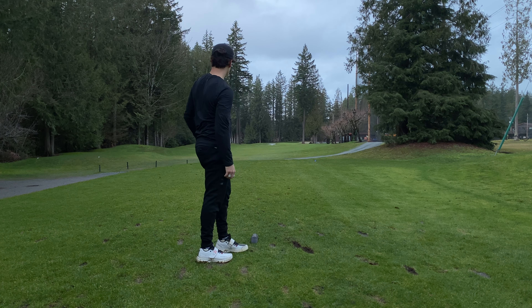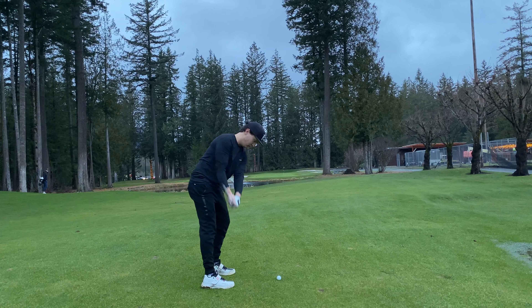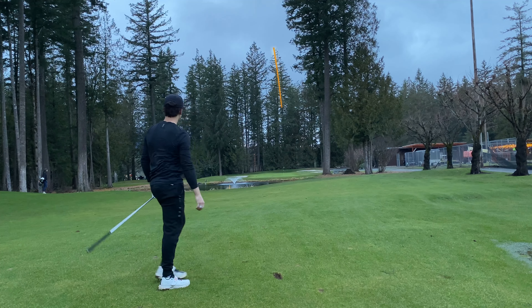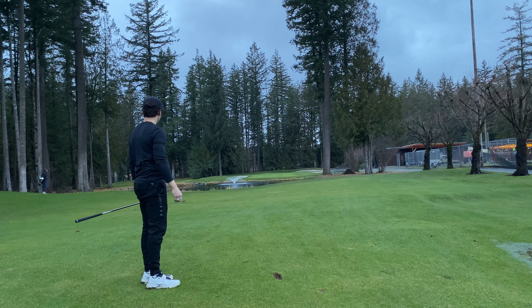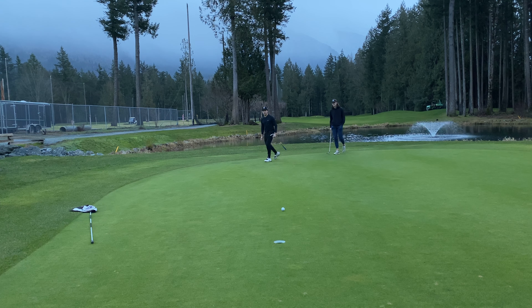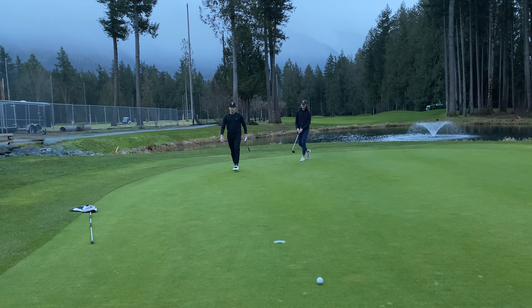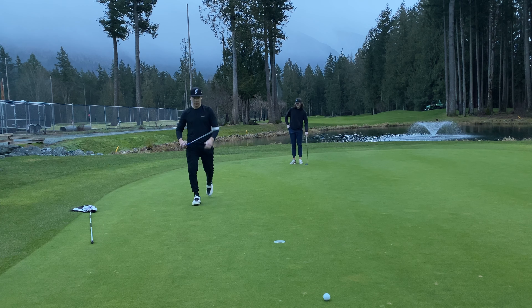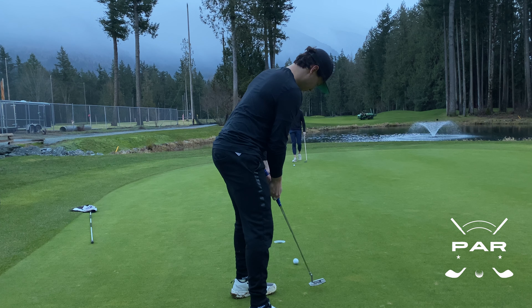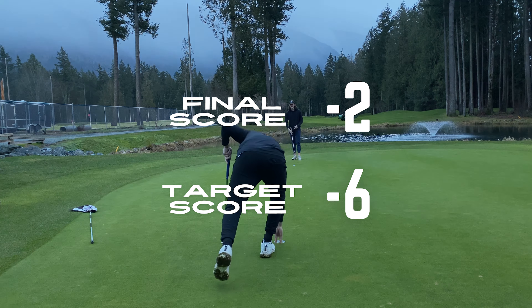Trying to see if we can make a little bit of magic happen on 12. The wind wasn't cooperating to go for it so I laid up. Had 114 to the pin and just didn't give it enough — then it spun back quite a bit because of the slope. Tried to give the next one a little extra sauce and the greens were rolling well on this one — probably the best green on the course, it gets a ton of sun. That left us with a more uncomfortable par putt than I'd have liked, but we nailed it.